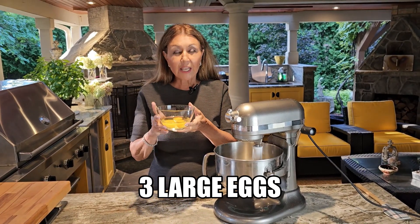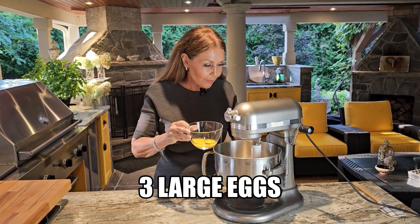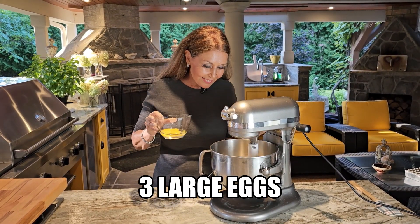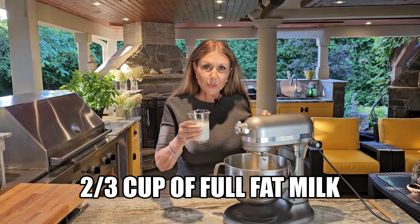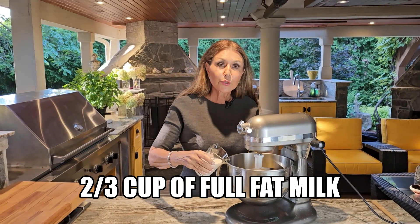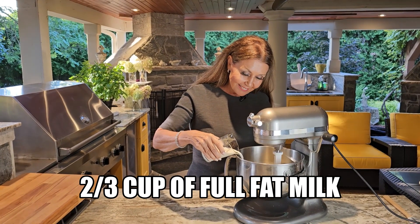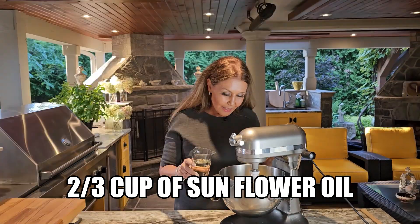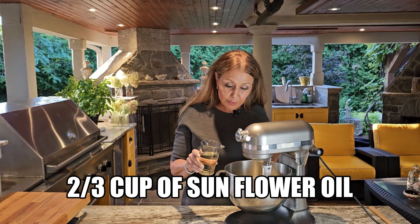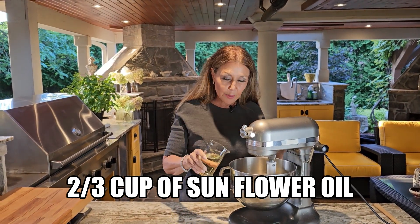We're going to start adding three large eggs, one at a time. Then two thirds cup of full fat milk — I'm just going to stream it in while the paddle's mixing. Everything's mixing beautifully. Now I'm going to add two thirds cup of sunflower oil. The wet ingredients are ready.